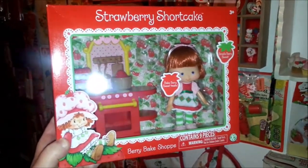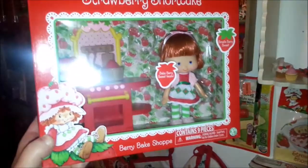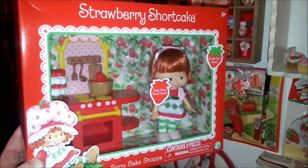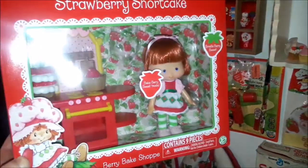Hey Toy Addicts, it's Jodi. Today I am going to show you my Strawberry Shortcake and Berry Bake Shop that came out late last year from the Bridge Direct.